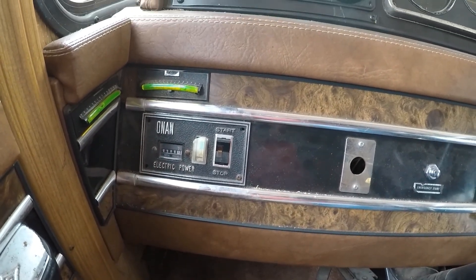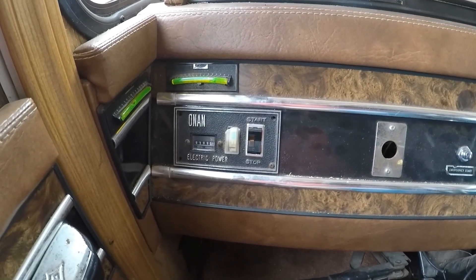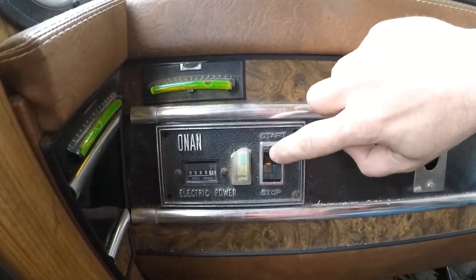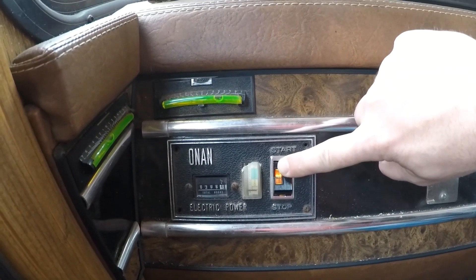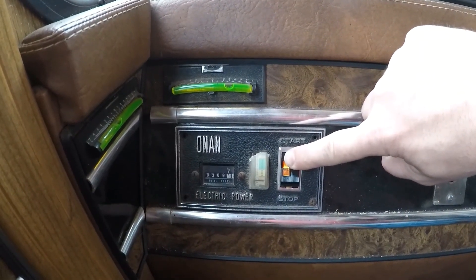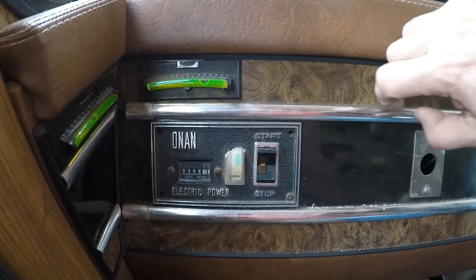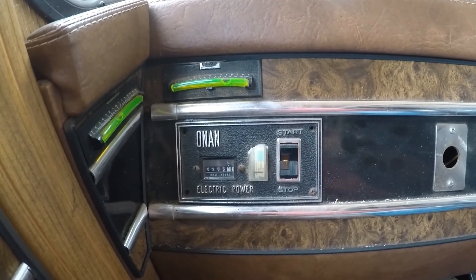I wonder, with this new converter charging up the batteries really well, if I can start my generator. I know I have the choke issue going on, but I'm wondering if I can flick on the start button — it might actually start up a little easier. The light seems a little more steady than it used to be. It definitely doesn't draw power as much as it used to.